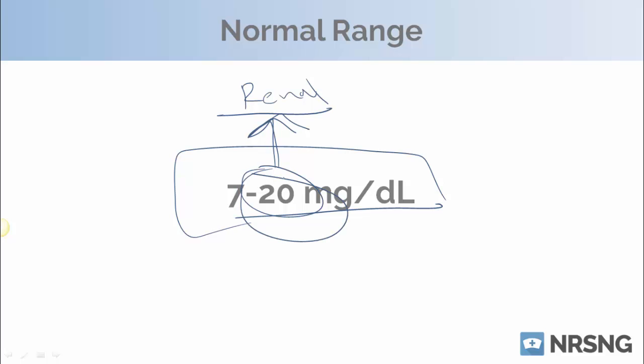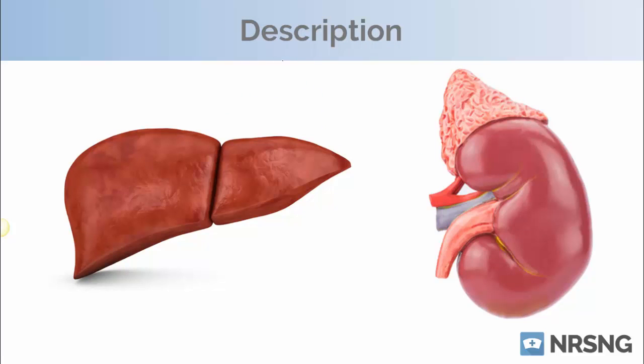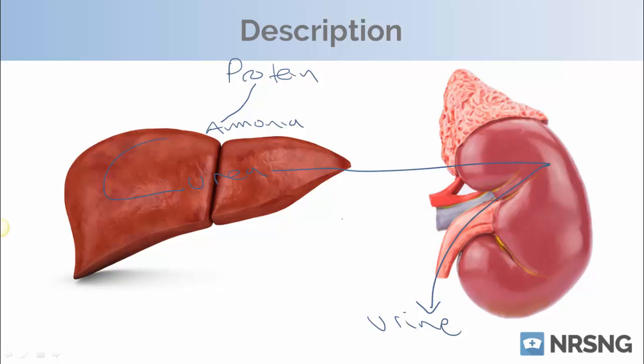The number you really need to keep in mind is your max, which is about 20. In our body, when we take in protein, the protein will be broken down into ammonia — ammonia is really the byproduct of protein metabolism. Then that ammonia within our liver is going to be converted into urea, and that urea is gonna travel to the kidneys and then be excreted via the urine. That's why it's called Blood Urea Nitrogen — urea is the nitrogenous breakdown product of protein.